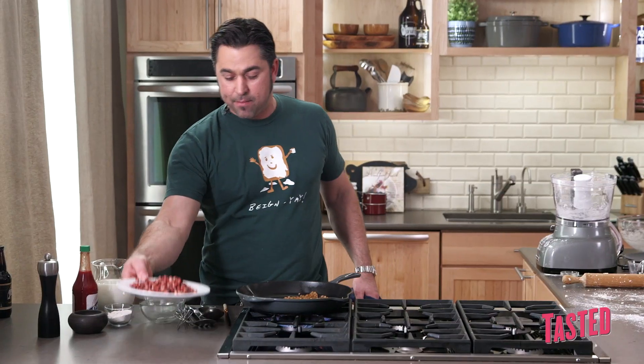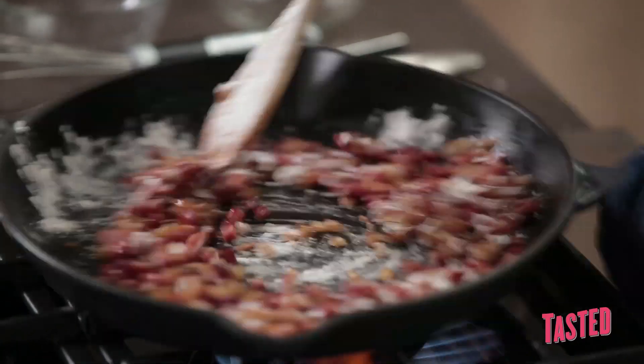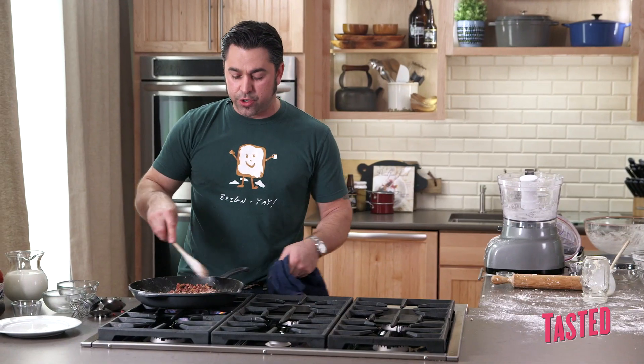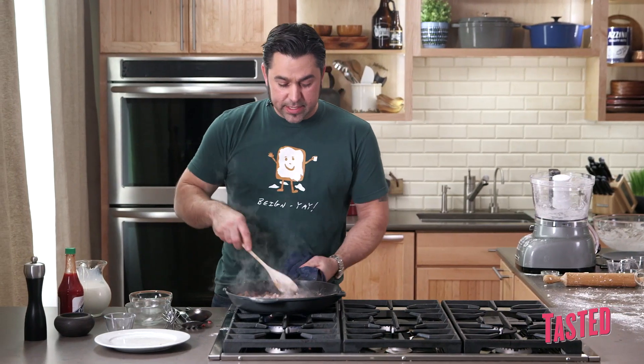We're going to add the ham back to the pan — there's a reason we separate it. It's really about building layers of flavor, locking in juices by caramelizing the ham first. Now we sprinkle in our thickening agent, which is just all-purpose flour, a little at a time, letting it coat the meat and the onions. Now that the flour is fully incorporated, we slowly add our milk a little bit at a time — just like making a béchamel or any roux. You want to go slow at first and let it catch up.